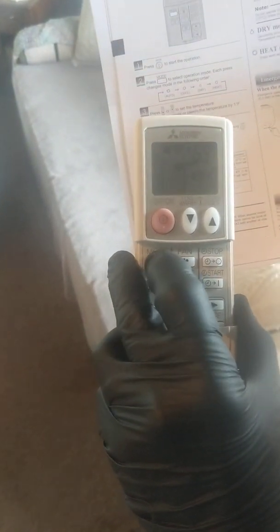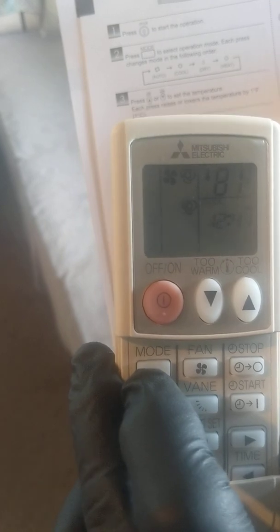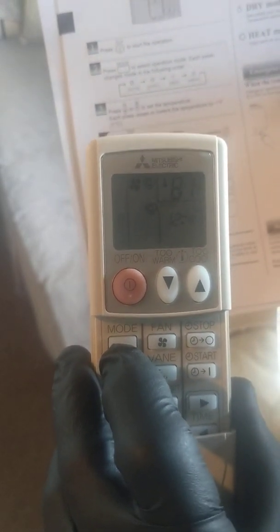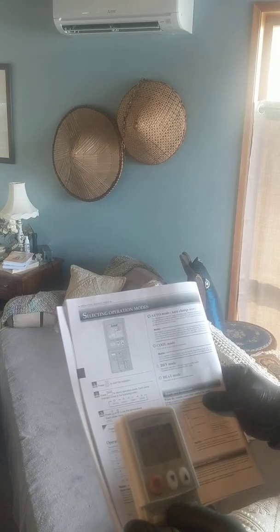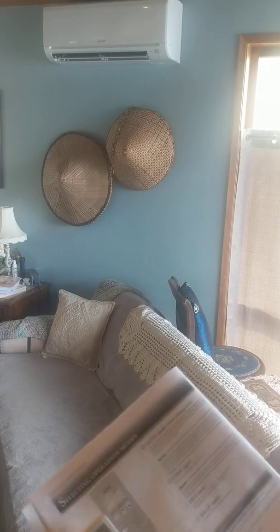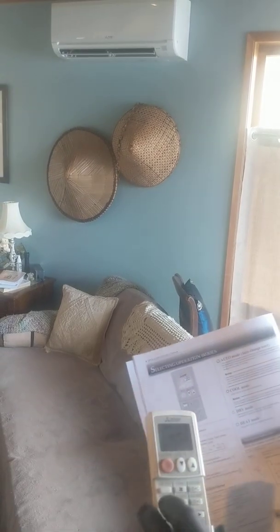If you press the mode button once it goes to air conditioning, press it again goes to dehumidify, press it again and it goes to heat mode. On a multi-head system, both indoor head units have to be in the same mode at the same time — you couldn't have the downstairs unit on heat and the upstairs one on air conditioning. The way a heat pump works is if it's pushing warm air here, the outdoor unit is pushing cold air out, and it can't differentiate between the two indoor heads.